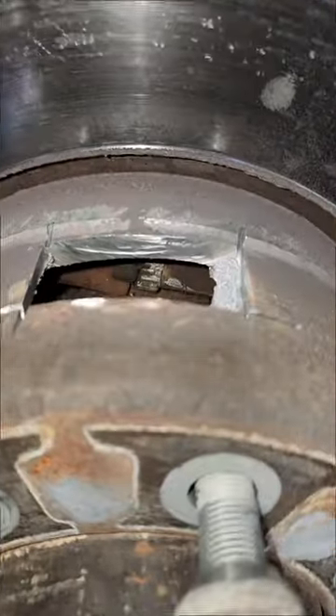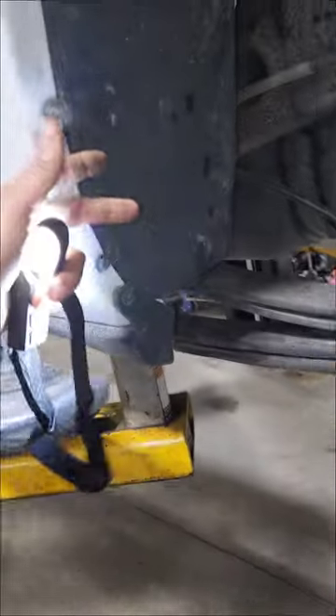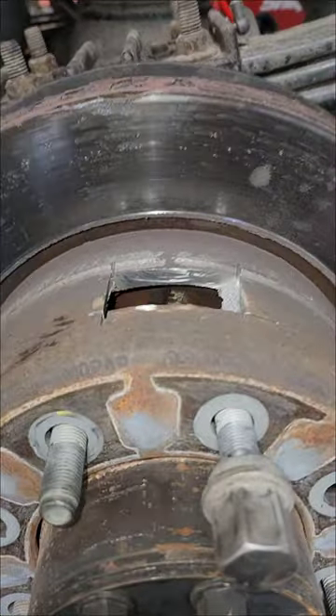This took about a minute and 30 seconds. So say what you want — cut-off wheel. I had a guy hold a shield so we didn't throw sparks at the paint, and now we have access.